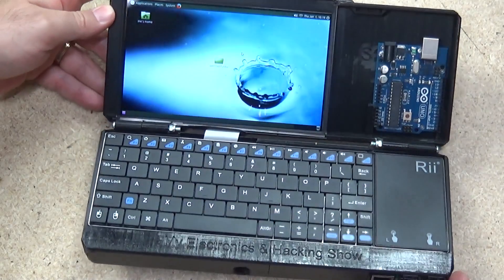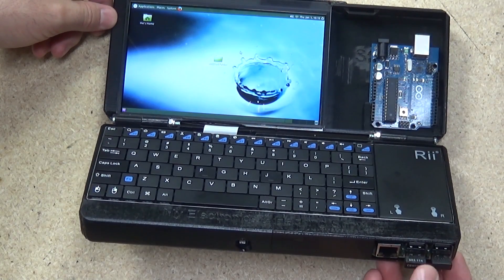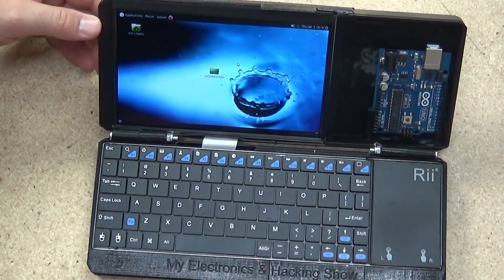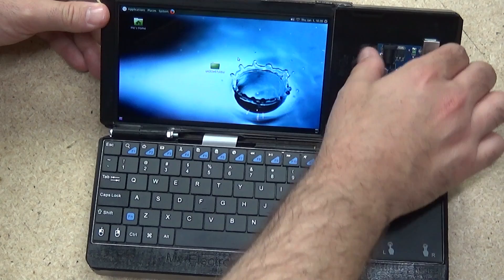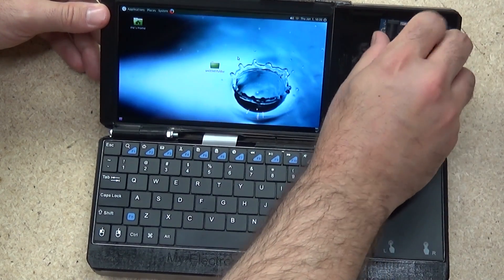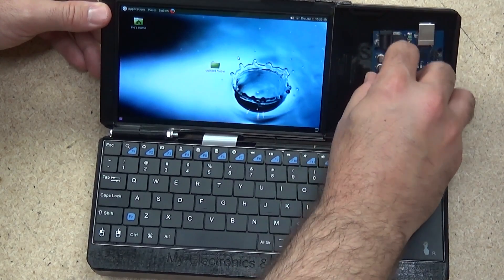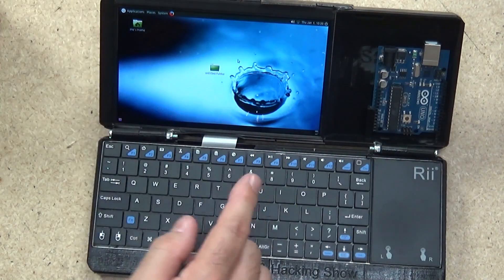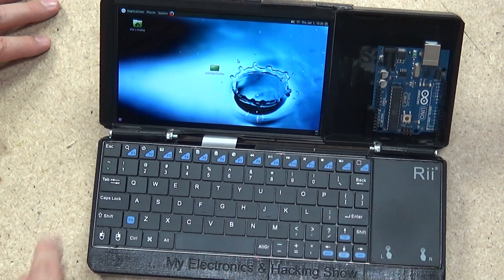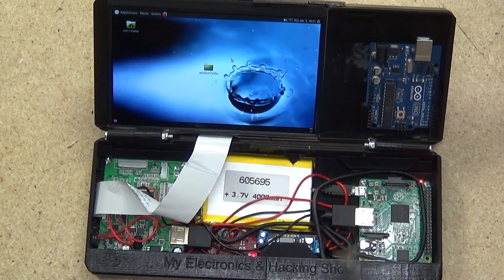On the outside: the Rii keyboard — model will be in the video description — I still have the Wi-Fi dongle for networking, the Bluetooth adapter for the cordless keyboard itself, a little Arduino holder in the corner for the Arduino Uno, and the 7-inch IPS display which is quite a nice crisp display.